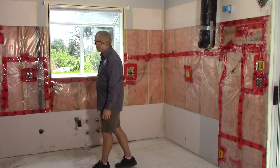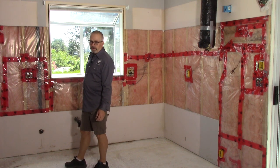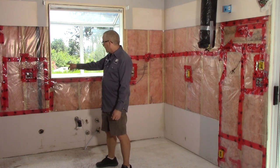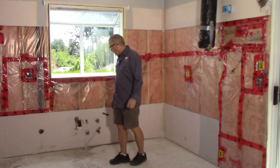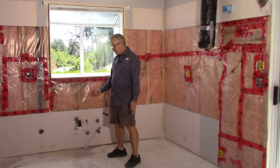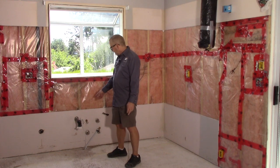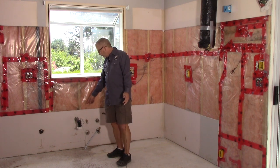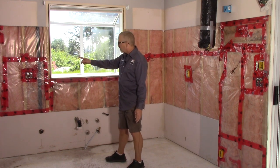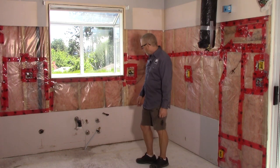I changed from a single gang to a two-gang box here so that I could add a switch for my waste disposal underneath the sink. That's going to be the switch for it, along with the existing split receptacle. Underneath the kitchen sink cabinet I've got my power feed for the waste disposal coming up through the floor. I'll sleeve that with aluminum flex into a handy box, and then I've got a three-wire running up to that switch. There'll be a neutral in there, should we ever do smart home wiring.